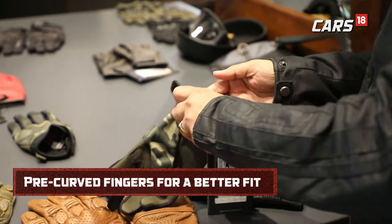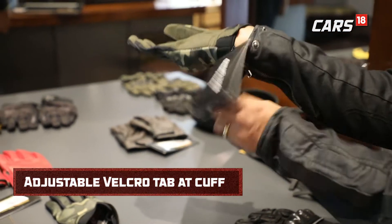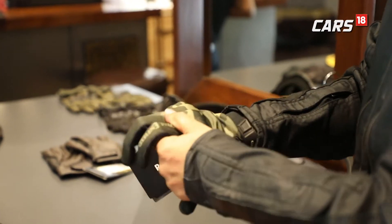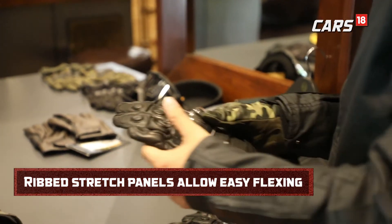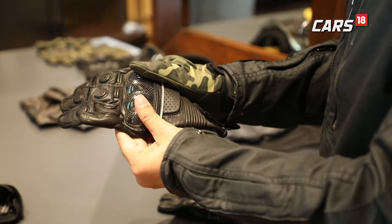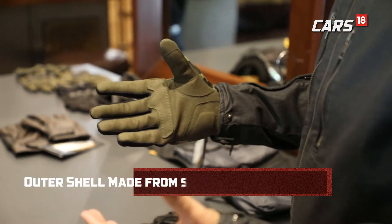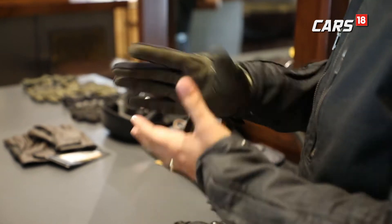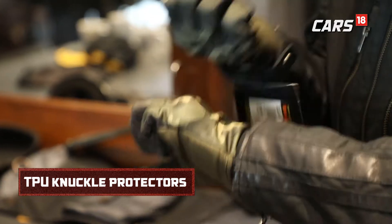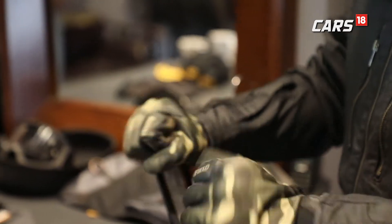If you want to add an extra layer of protection along with a good grip, the Endura gloves are the one for you. A lot of people prefer this camo style these days. Interestingly, these are not very hard like traditional biking gears which have foam and very hard protection. Though that protection is good, when you're not riding for very long you want something a little more comfortable and light — and these deliver that while still protecting you in case of a fall, as you can hear from the sound they make.